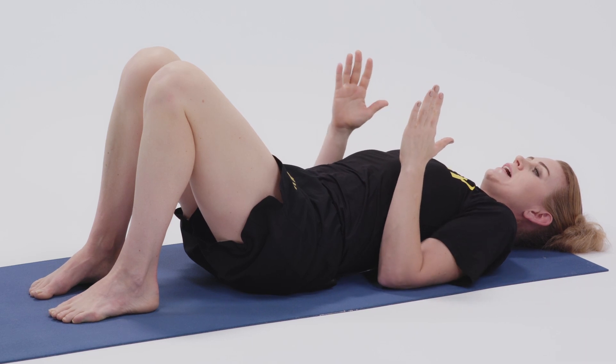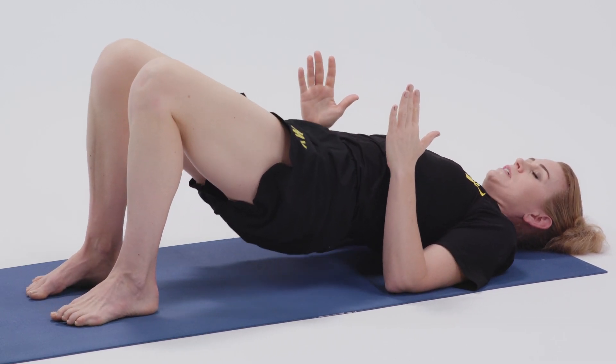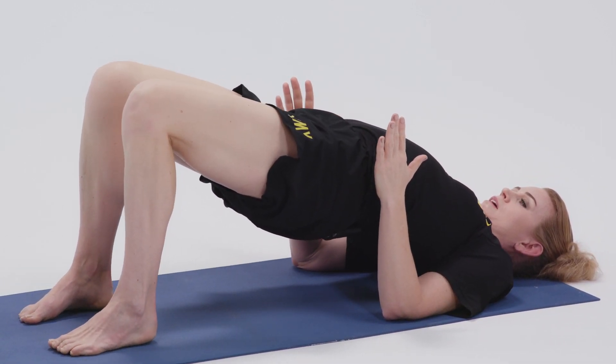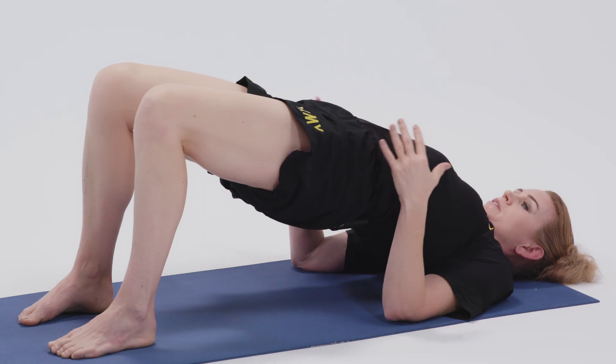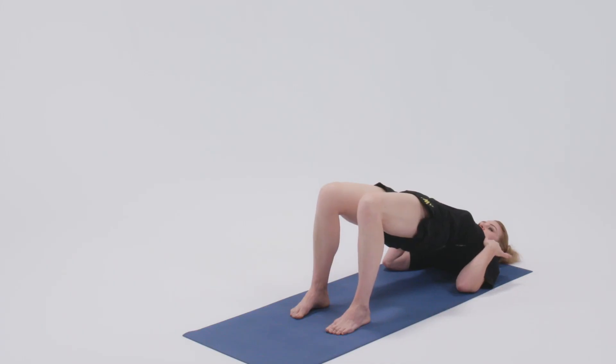On an inhale, press down with the elbows into the ground and the feet into the ground to lift the hips up. We're lifting the hips up to bring an opening to the entire front side of the body and the chest.